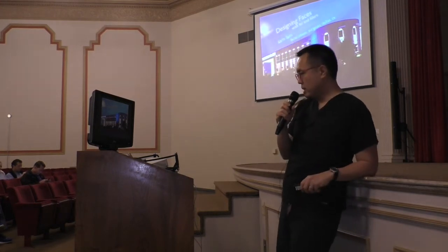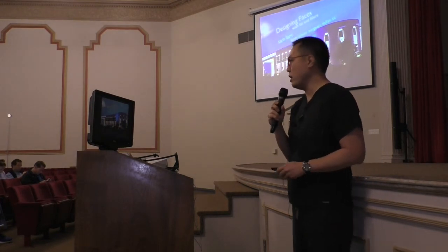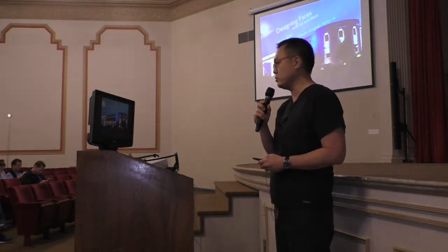Good morning, guys. I'm going to talk a lot about philosophy but also a lot about technique, so you're going to get everything covered in one. And hopefully I'll teach you how to see as well as how to do.